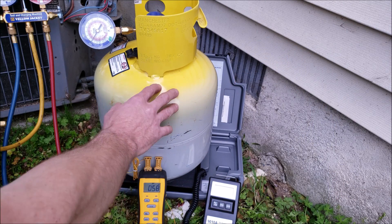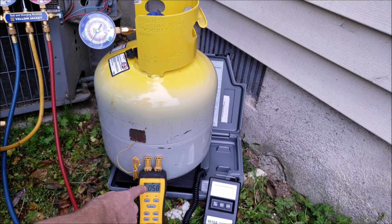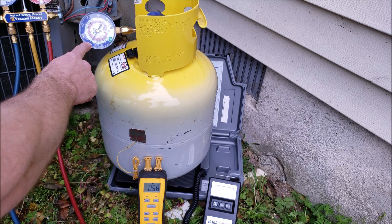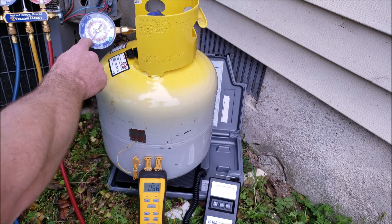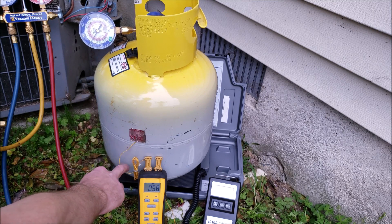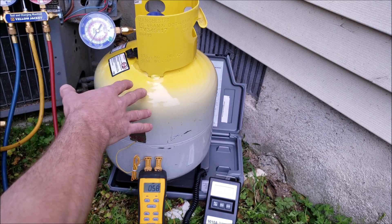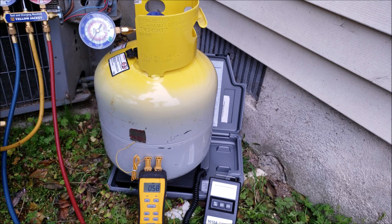Tip number four is to make sure that you don't have any non-condensibles in the tank or the improper refrigerant in the tank. You want to make sure that your pressure converted to temperature matches the actual temperature on the tank. This tank was roughly about 60 degrees before we came to this job site, and right now we're reading about 58 to 59 degrees as a green saturated temperature on the gauge — converting the pressure on the outer ring to the green inner ring. We have a temperature sensor taped right on the bottle reading 58 to 59 degrees, confirming the proper refrigerant with no air or nitrogen in the tank. If you started with a tank that had non-condensibles, your pressure is going to be much higher and your recovery machine is going to have to fight against that. You always want to recover systems that have a leak only down to zero PSIG — don't suck air through the leak into the recovery tank.